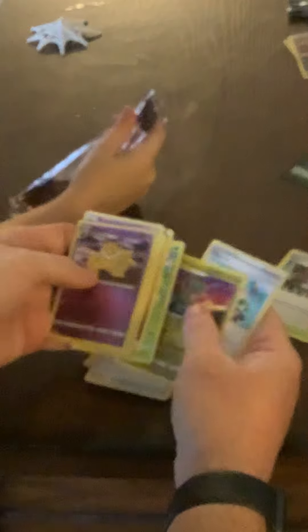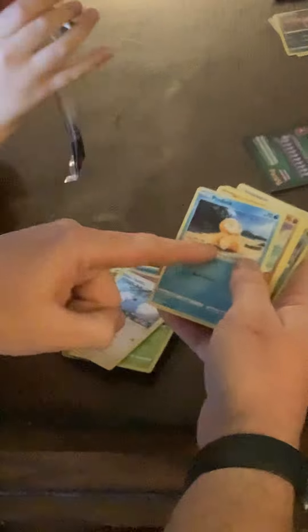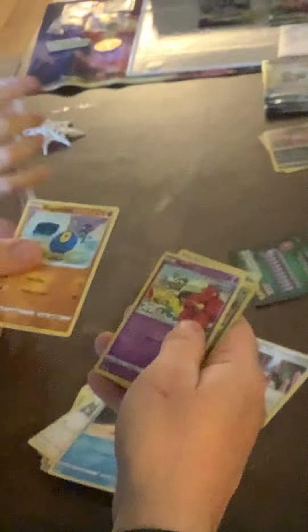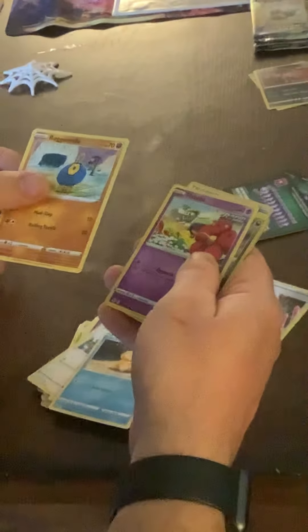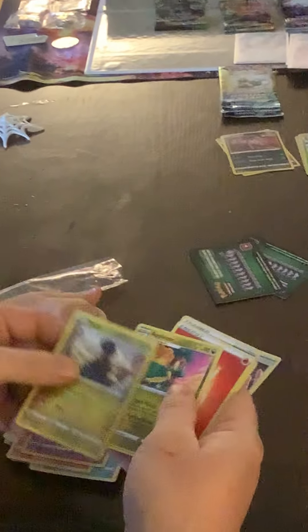All right, come on — last pack, last pack, magic! Let's have some right here, it's really nice. Here we go — oh! The best Pokémon ever! Yeah! Tomokazu Kamiya artwork, yeah!